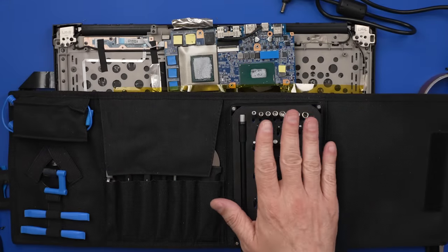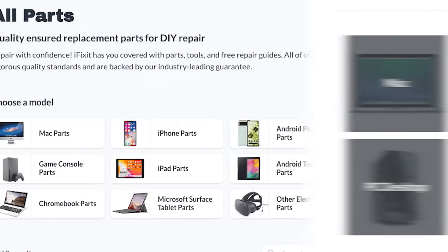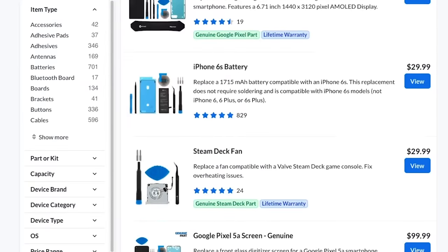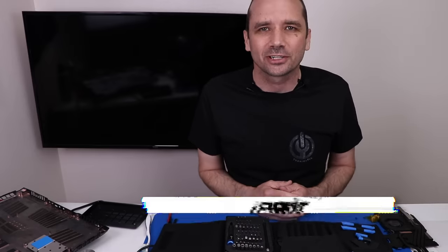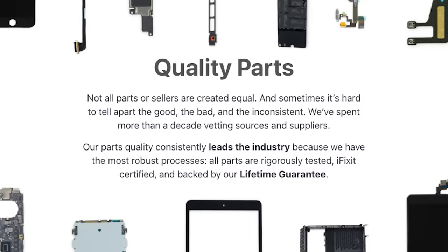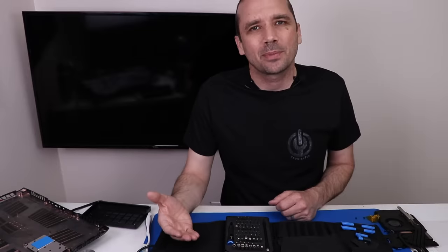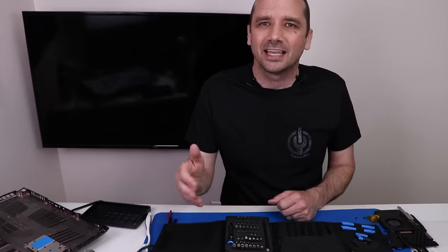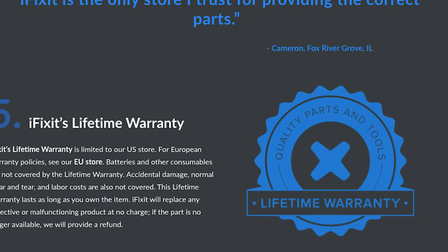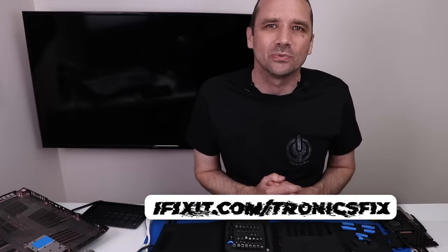I think iFixit tool sets are some of the best tools you can get for precision work. But iFixit also offers tons of parts and repair guides right on their website. Right now they're having a great sale on parts, so no matter what you're working on, go to ifixit.com/tronicsfix and see if they have the part you need. iFixit parts are all tested and have a great warranty — I'll put a link in the description.